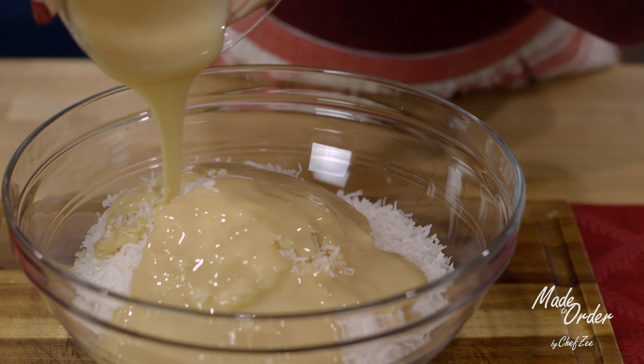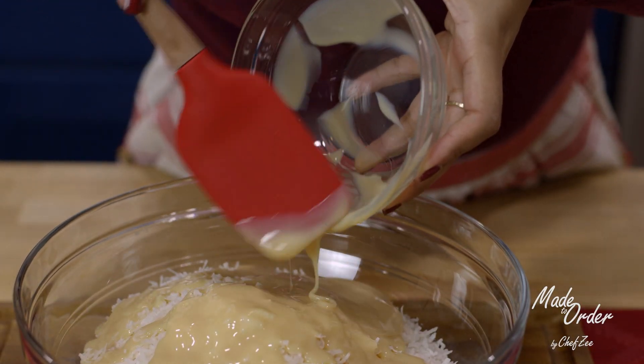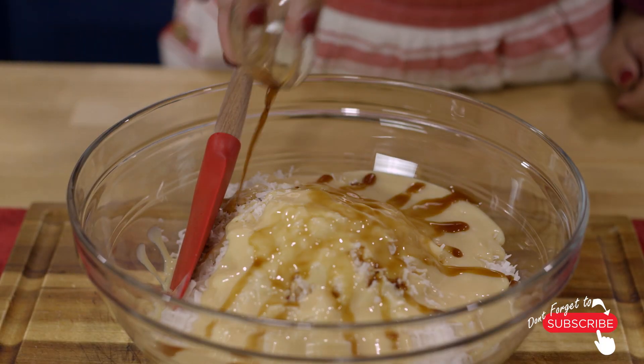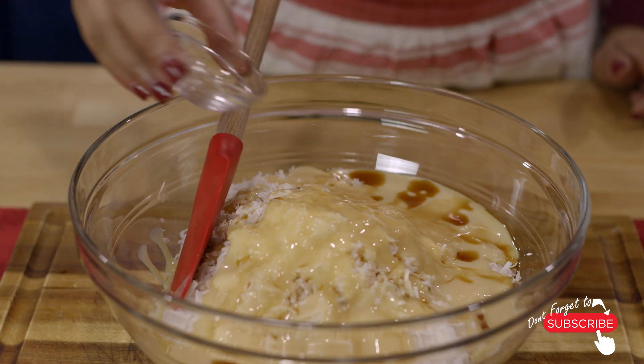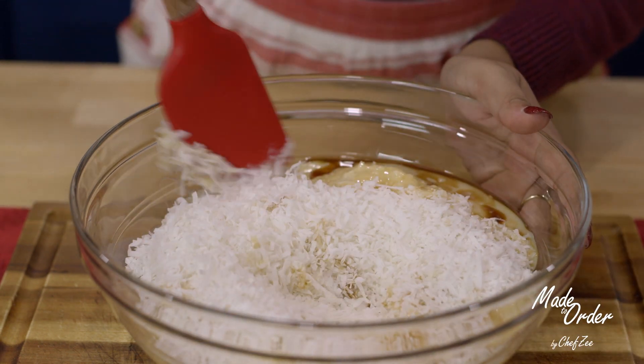Now we're going to add one of my all-time favorite ingredients — some sweet condensed milk — and then to that we're going to add just a little bit of vanilla extract, followed by a touch of almond extract, because a little bit does go a long way. Keep in mind that the almond extract is optional.